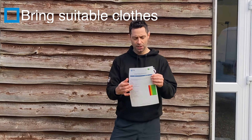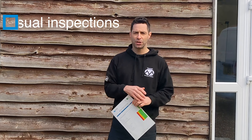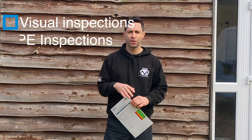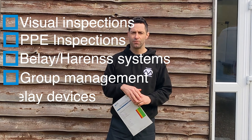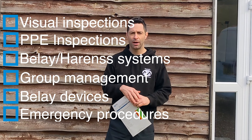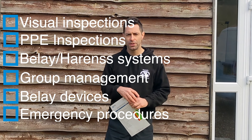Some of the topics on this sheet will include routine visual inspections of the structure, PPE inspections, different types of belay systems and harness systems, group management, different types of belay devices, different ways to belay, emergency procedures — what happens if things go wrong, how to manage those, and really importantly how to avoid those in the first place.